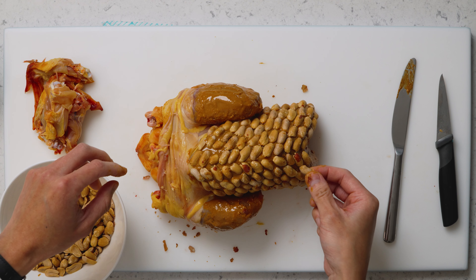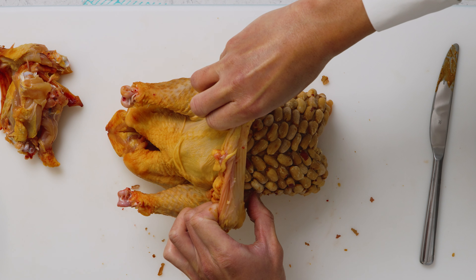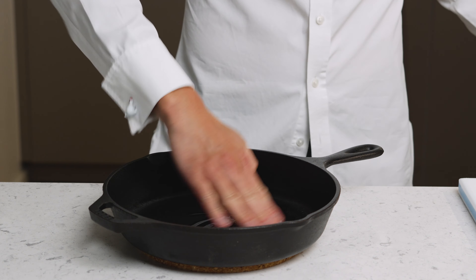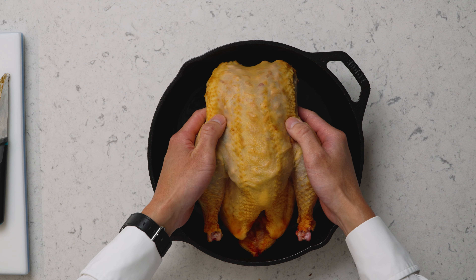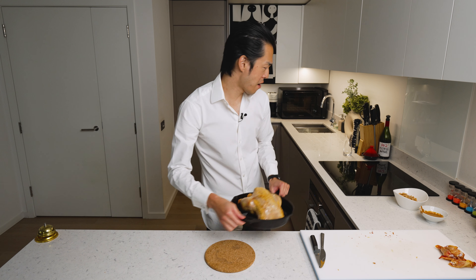Now we decorate our chicken with a very generous layer of peanut butter. Just like the last recipe, it's important to check the salt content in the peanut butter. If you're using homemade, great — you have the most control. But with store-bought, just make sure the total salt level does not exceed one percent of the weight of the chicken. Because we're using a cast iron pan to get it started, we're not going to paint the bottom half, just to avoid burning.